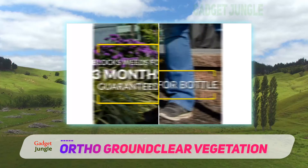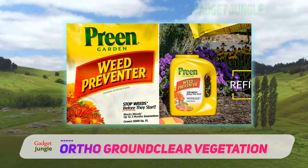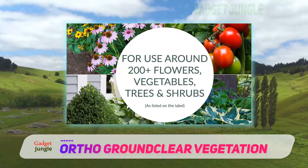All things considered, the price point is fairly standard for a product of this type and application. It may seem expensive at first, but then again you only need to apply it no more than twice a year.